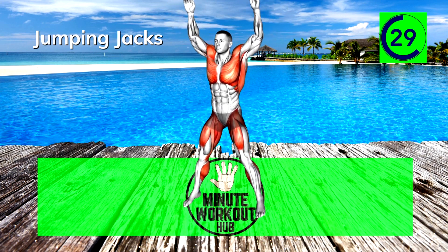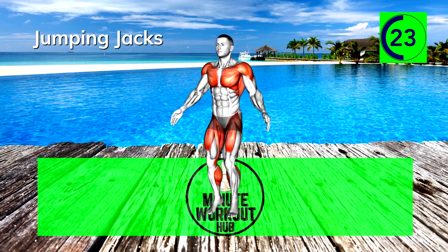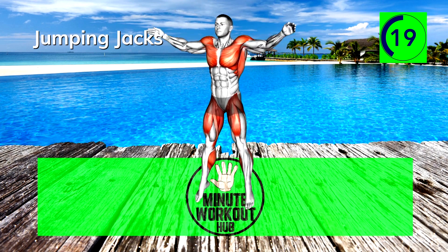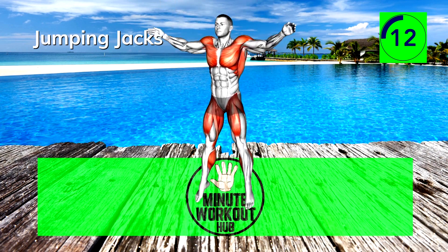30 seconds left — you're doing great, keep going. If you're still going strong, this video is part of our fat burning playlist, check it out for a bigger challenge and maximum results. Final 15 seconds — can't be stopped.